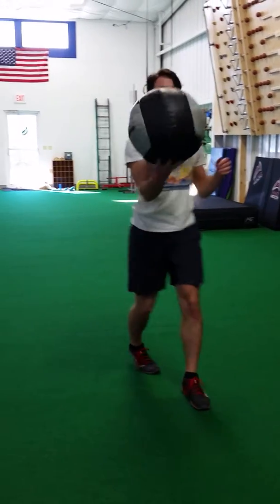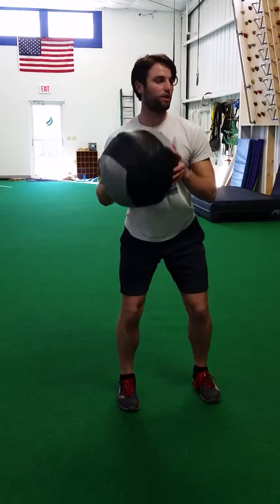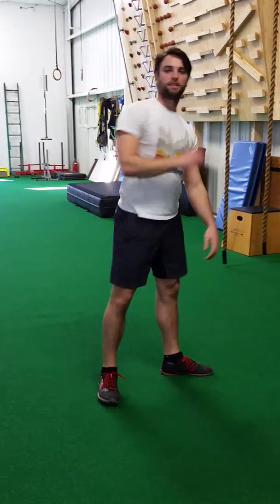Quick review: basketball grip, shoulder width apart, big push off of our back foot, and finish the throw with the hip. That's our rotational Dynamax Slam.